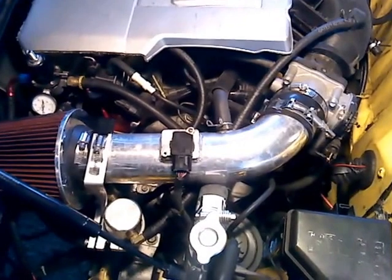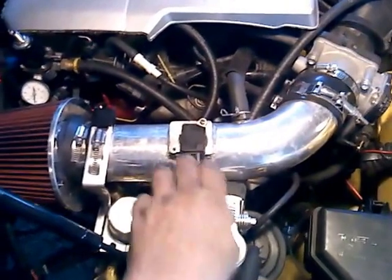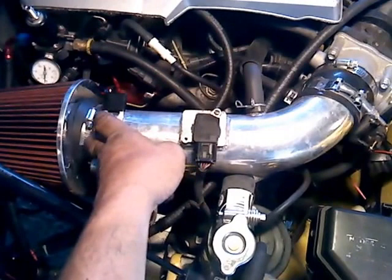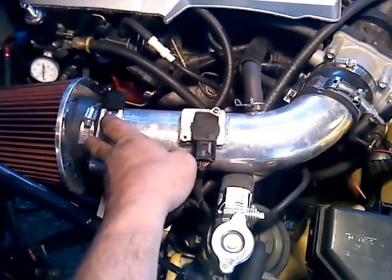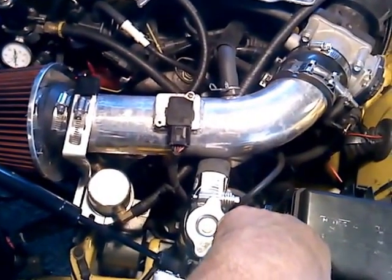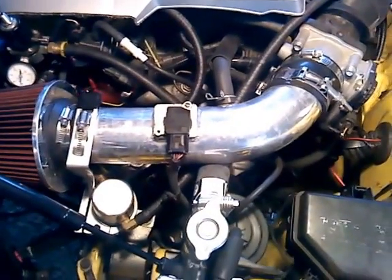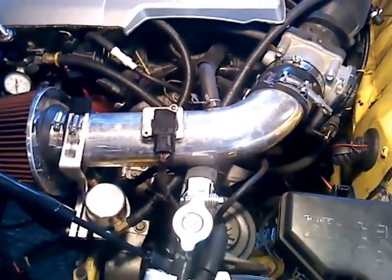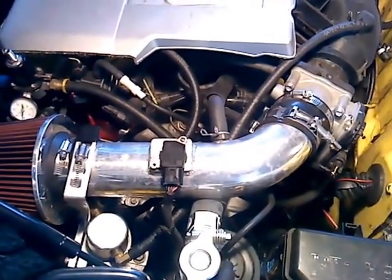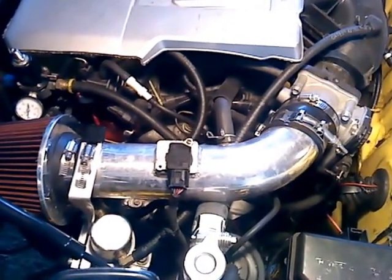So the MAF is right here, I've got a filter right here at the inlet. Behind the filter — you can't see it — but I have a honeycomb air straightener. I'm going to show you the status of the fuel trims with this setup. It's a three-inch intake.